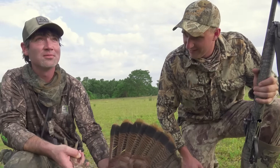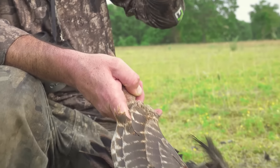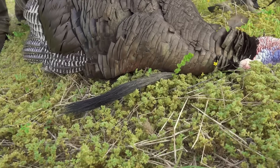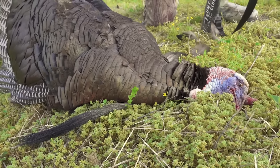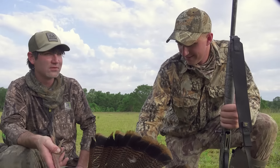He's got some hooks on him — another old turkey. He was strutting the entire time and didn't break. They had two hens but they got to yelping and were just steady coming. There were three jakes with him too — three jakes, two hens. What a freaking way to end it, man. Last day of the season and it feels like it's July.